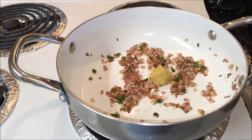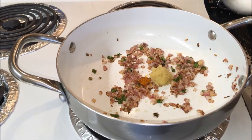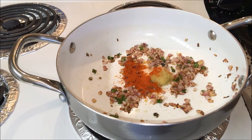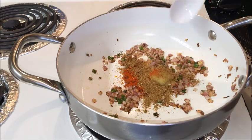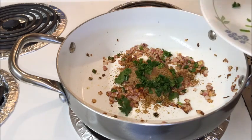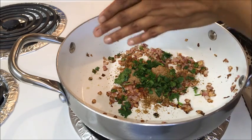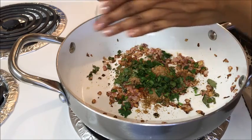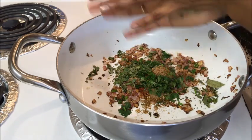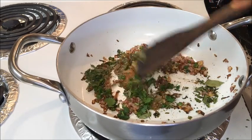Now add freshly crushed ginger and garlic paste, turmeric powder, salt to taste, red chili powder, coriander powder, and dry mango powder — instead of dry mango powder you can use amchana powder or lemon juice. Also add finely chopped coriander leaves and crushed dry curry leaves. If using fresh curry leaves, finely chop and add them. Stir well for a minute until the raw smell of ginger and garlic goes away.